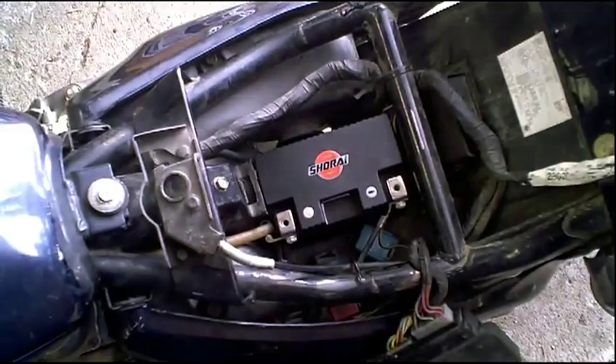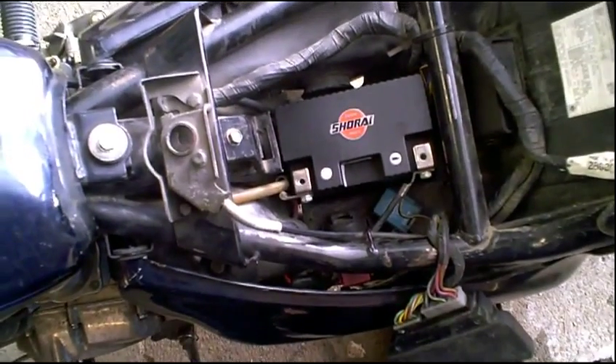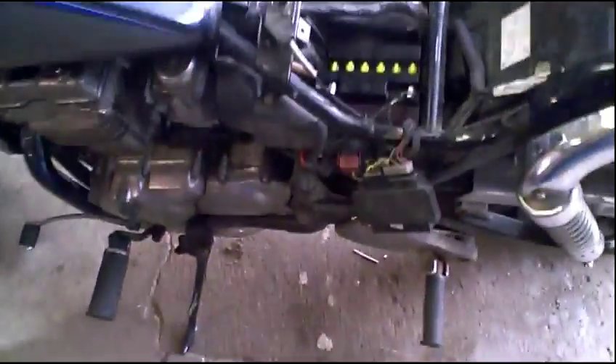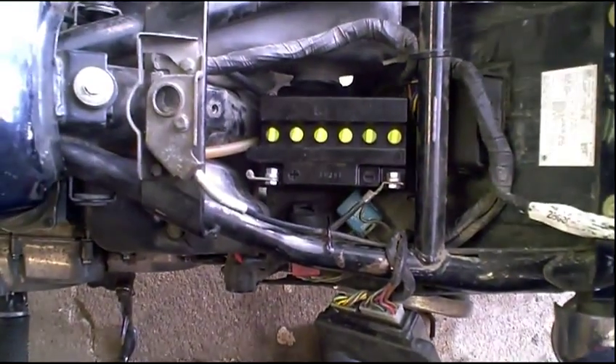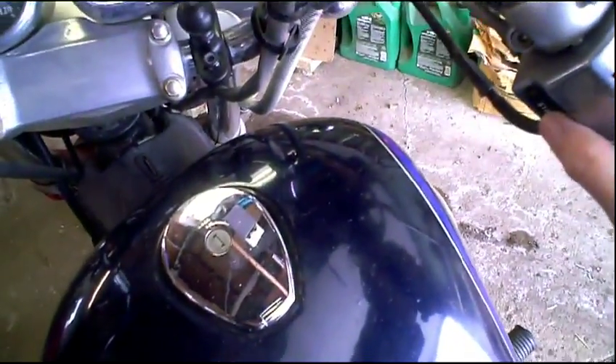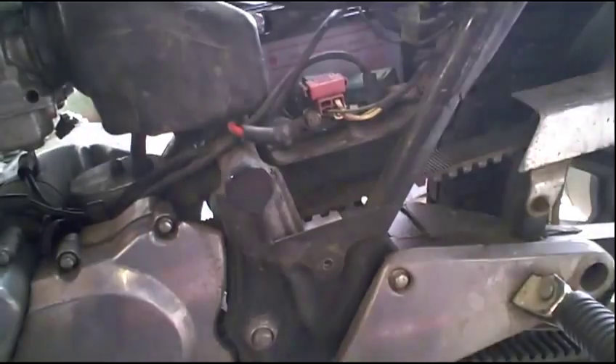Evidently something else is going on. I would expect it to at least try. Let's put the Yuasa in. Now we have the Yuasa battery in the bike. We are going to flip the switch, turn on the ignition, and here we go. I am turning the choke off on this one — let's just see how it cranks first.